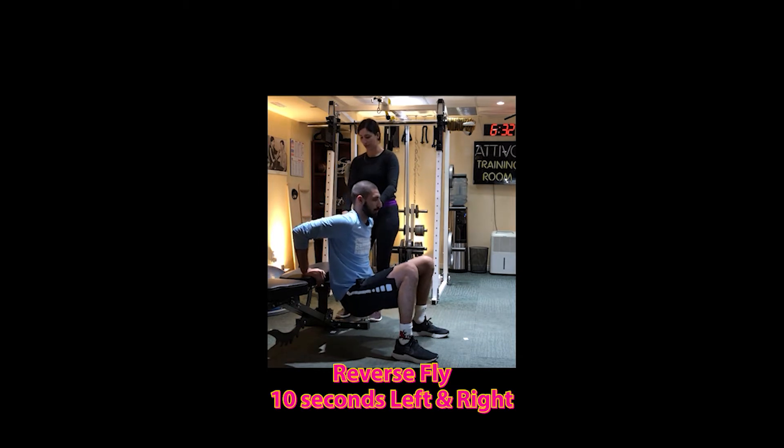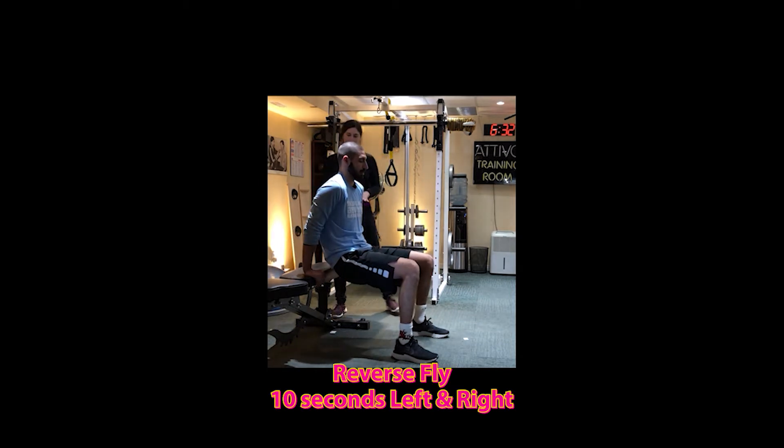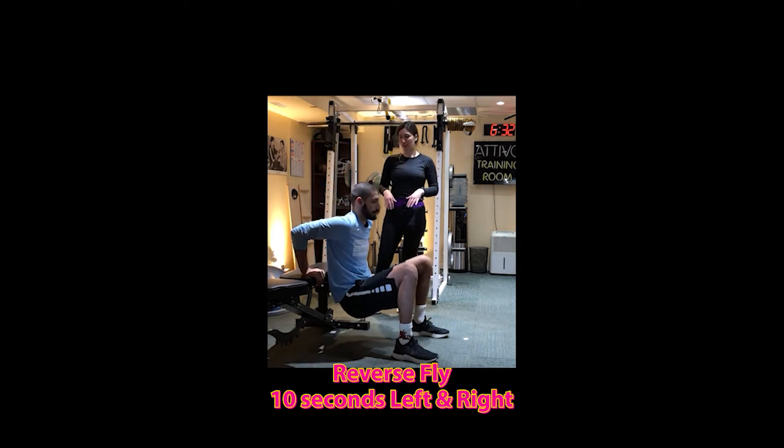Just going down until you're about 90 degrees elbow, just above 90 degrees, and then come back up. Keep that core nice and tight.